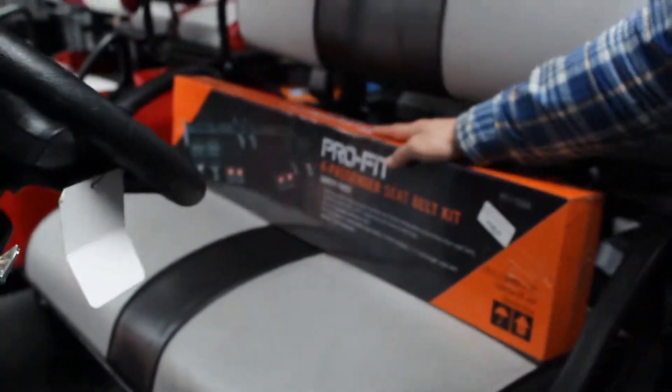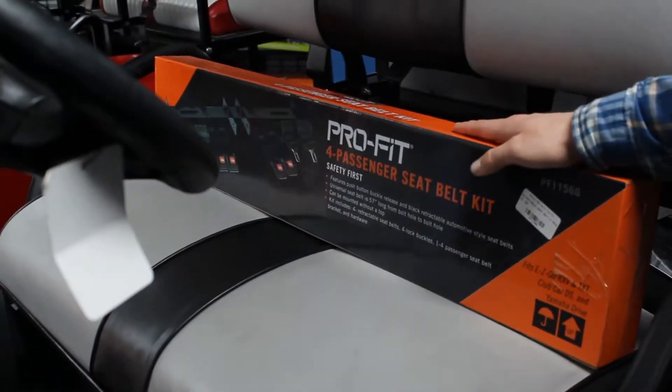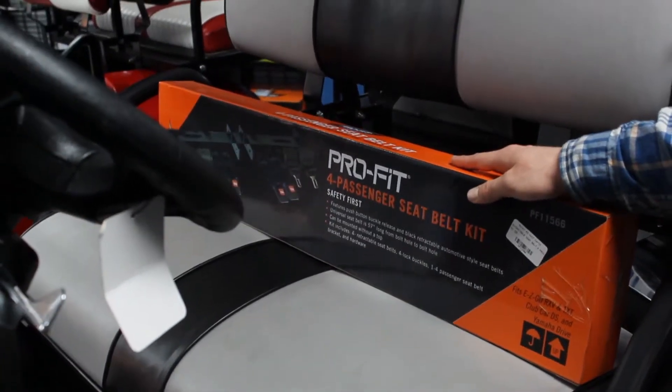We also have seatbelts that you can have installed in your golf carts. This is especially good if you have younger kids riding with you, so you can strap them in.